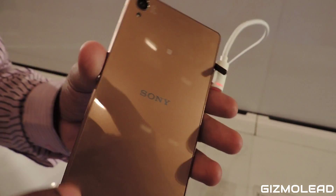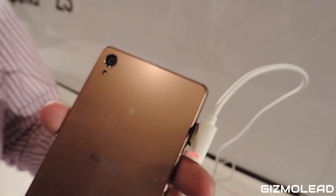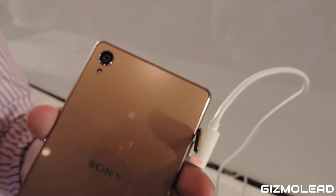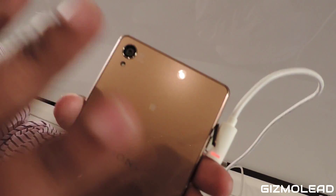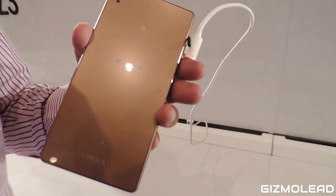We also have a wonderful camera — that's the highest camera in an Android phone. We are giving you a 20.7 megapixel sensor, a G Lens, an Exmor RS sensor, and it is powered by a BIONZ processor for the ultimate camera experience. It has the highest ISO level of 12800 in a smartphone, which gives you great photos in low light.